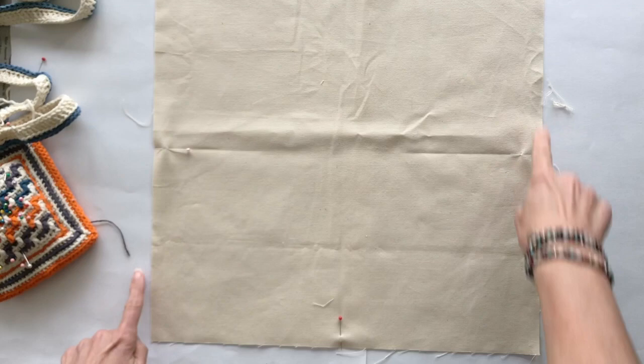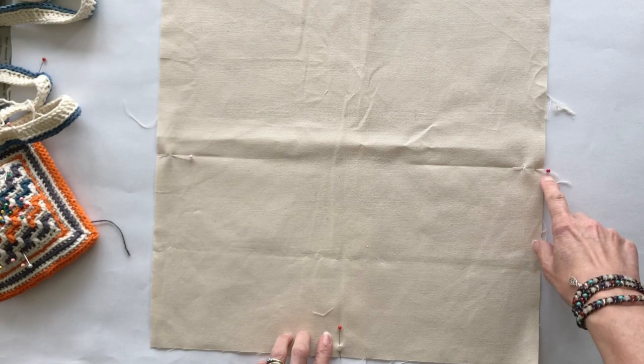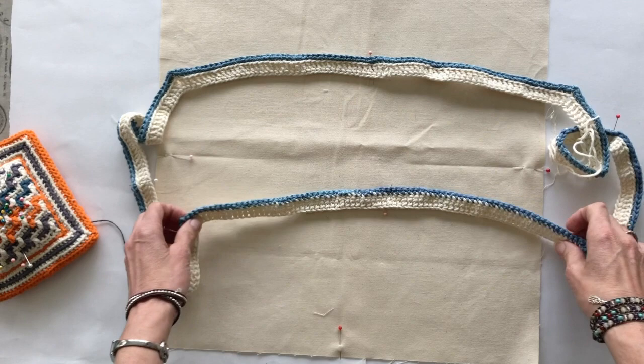I've cut my square panel out at 42.5 all the way around and I've also put pins into the center of each side. On the crochet piece I've also put a pin in the center of each side so I can match the center of the crochet sides up with the center of the fabric panel. It makes life an awful lot easier if you do this.